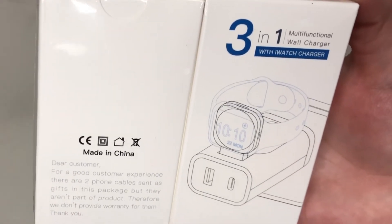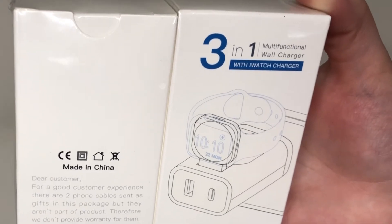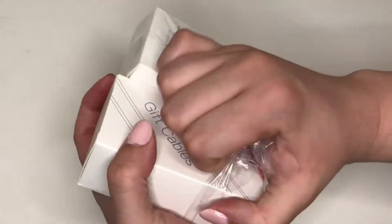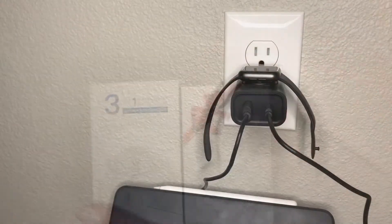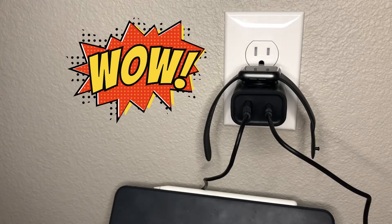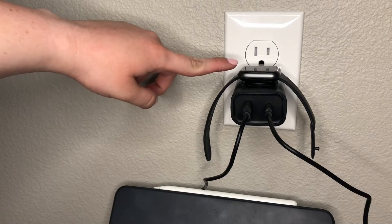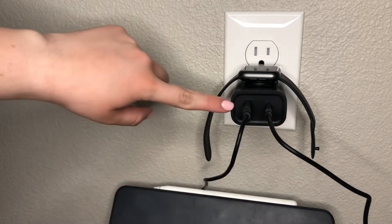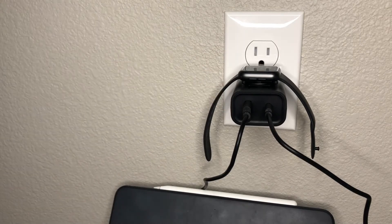Today we're going to be looking at the three-in-one multi-functional wall charger with an iWatch charger. Already you can see three devices can fit on this charger — we have the iWatch charger at the top, the Type-C cable port right here, and the USB charger port right here.